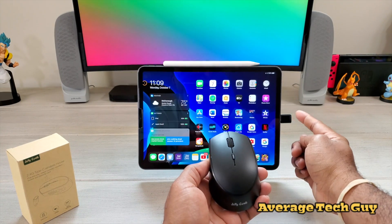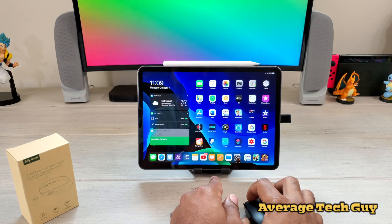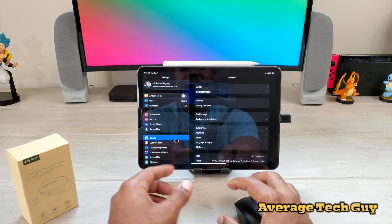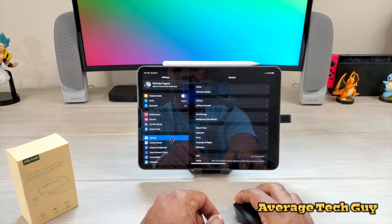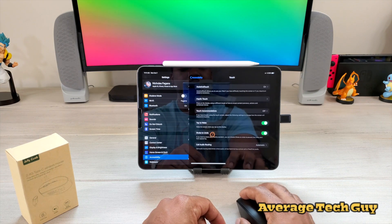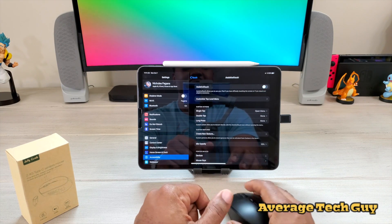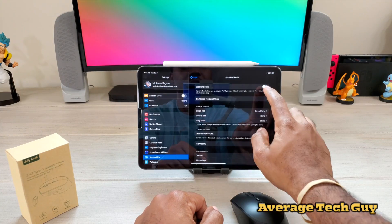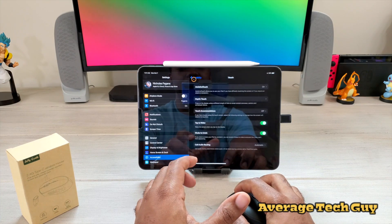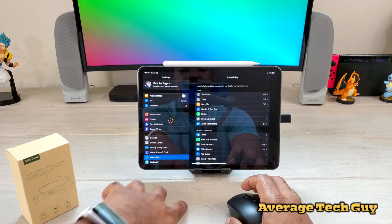But remember, it works through the USB Type C port — you just plug it in. However, you also have to make sure that you have followed all the steps to connecting. I probably should have done this part first, because you actually can't just plug it in and have it work. You have to go to Accessibility, then to Touch, then Assistive Touch, and make sure that your Assistive Touch is on. If your Assistive Touch is not on, the mouse disappears.